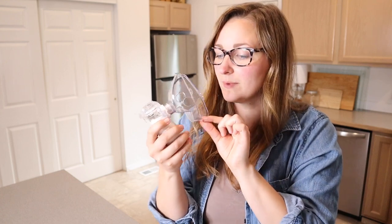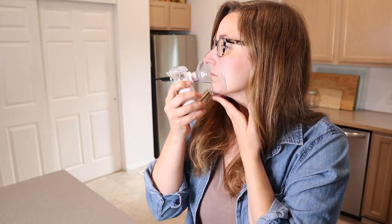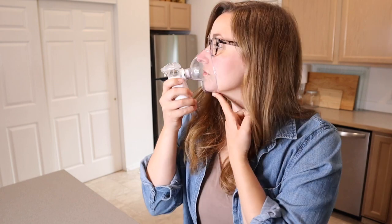You can see I'm just going to place it on my face — it's going to cover both my nose and my mouth down to my chin, and you can just fit it so that it's nice and snug. Then you're just going to go ahead and turn it on to use it.